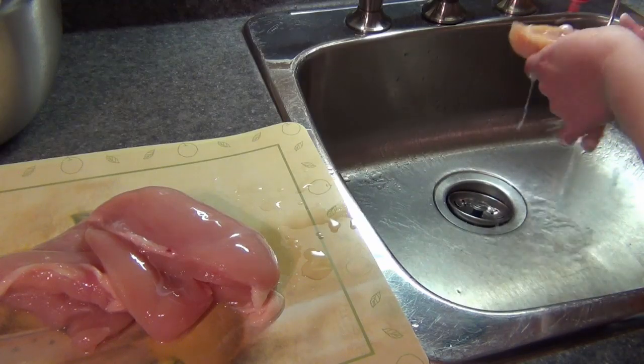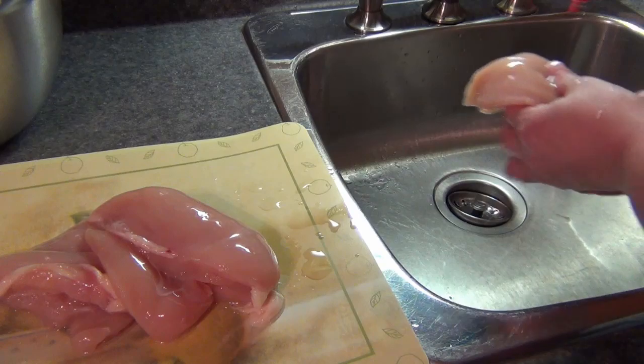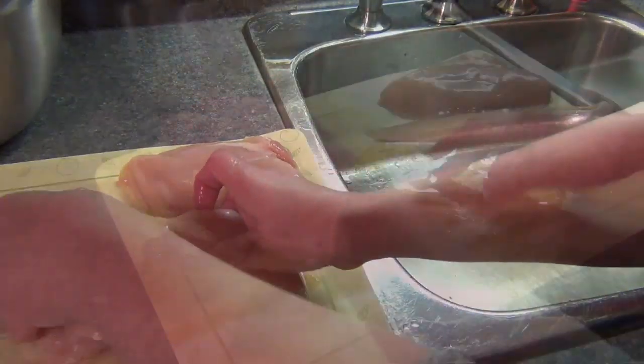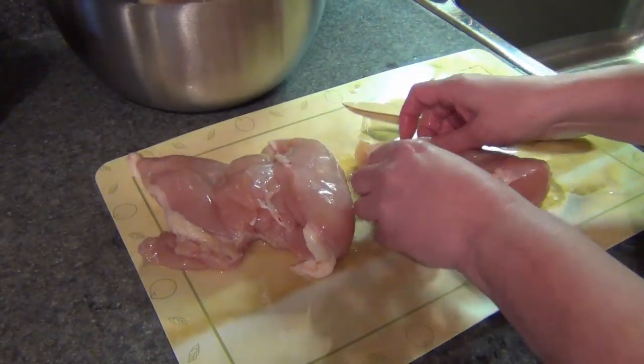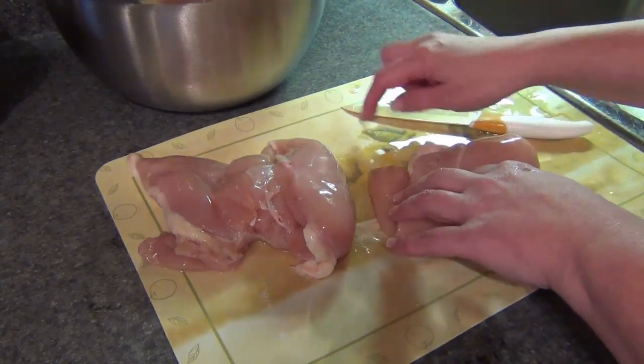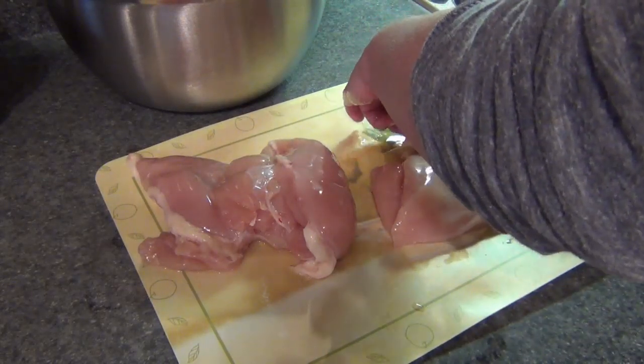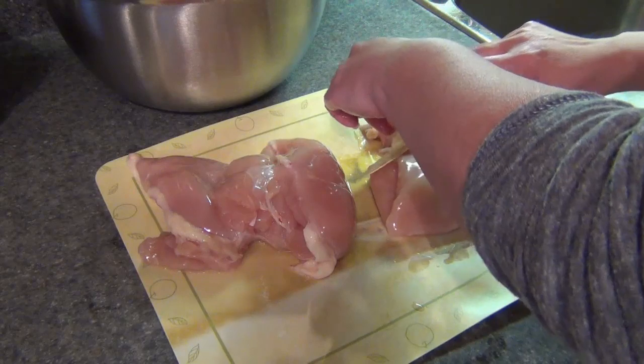You want to make sure that your water is extremely cold when you're washing your chicken. I usually do three at a time. This is how I do it. First and foremost, I never cut my chicken on anything else other than this — I have one specific board that I use for chicken.